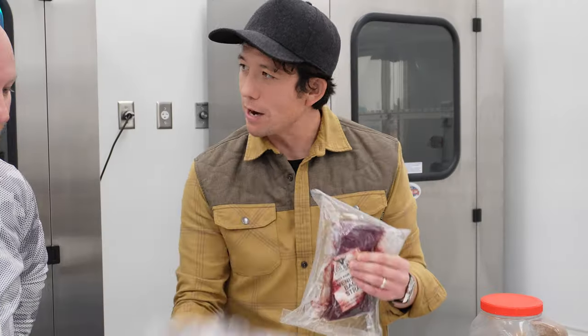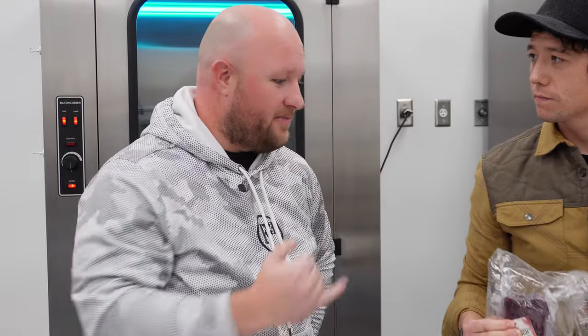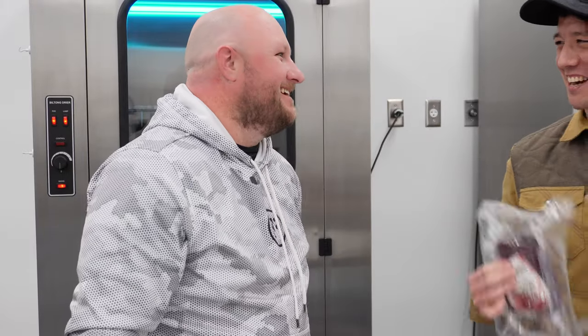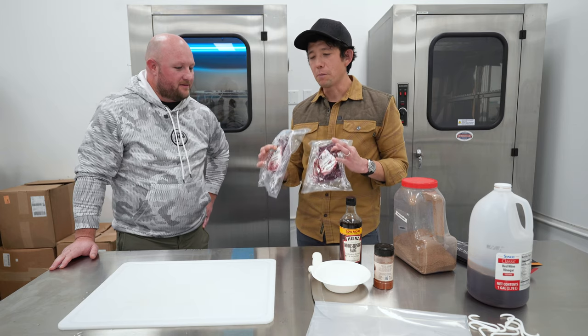Backstrap is a good cut for this. You can use the whole hindquarters — most of the steaks you'd cut out of there — but backstrap is the nicest. It's also nice to eat, so people often don't want to sacrifice it. But if you're willing to do it, biltong out of backstrap is the best.